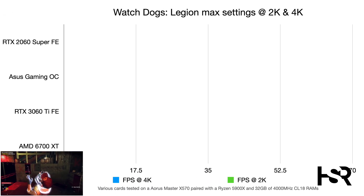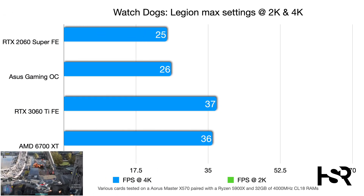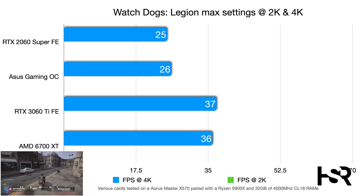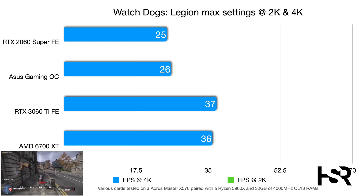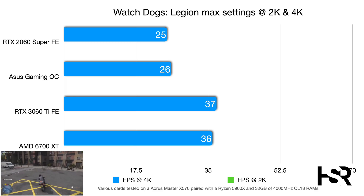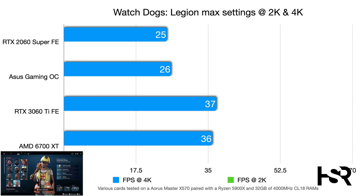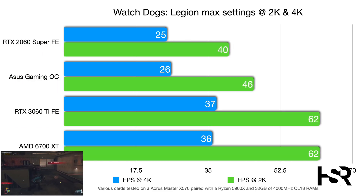In Watch Dogs Legion at 4K, the 2060 Super scores 25 fps and the Gaming OC offers a negligible one-frame improvement at 26 fps. The 3060 Ti shows an 11-frame improvement at 37 fps, which is impressive at this low end. At 2K, the Super hits 40 fps, the Gaming OC 46 fps, and the 3060 Ti jumps to 62 fps.